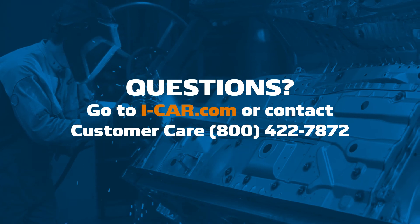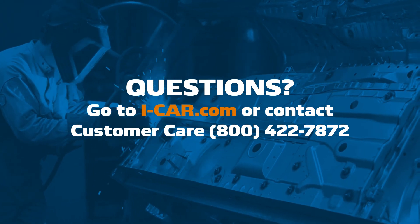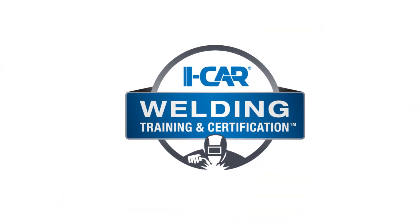Go to iCar.com or contact our customer care team at 1-800-422-7872. Thank you for your commitment to training that contributes to complete, safe, and quality repairs.